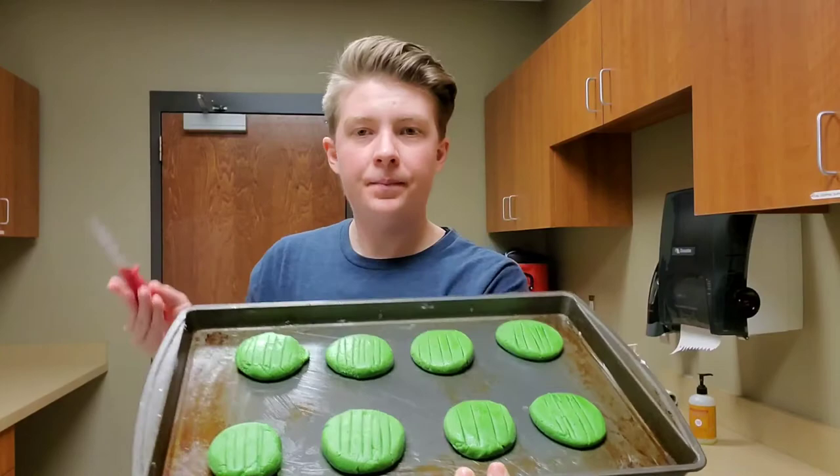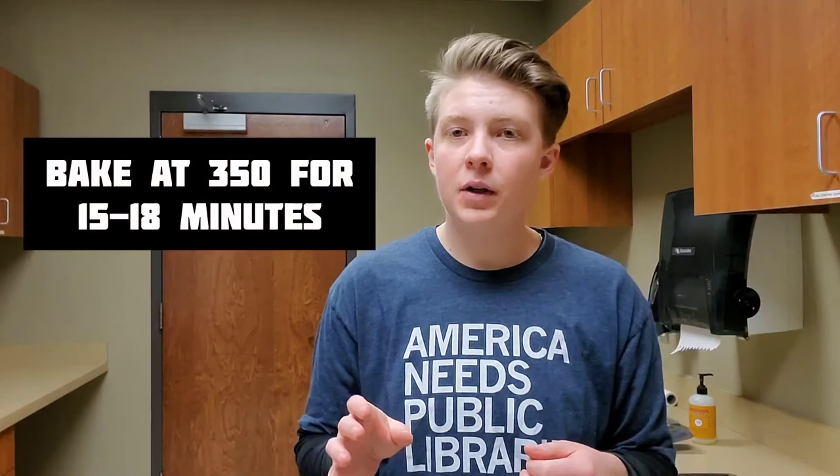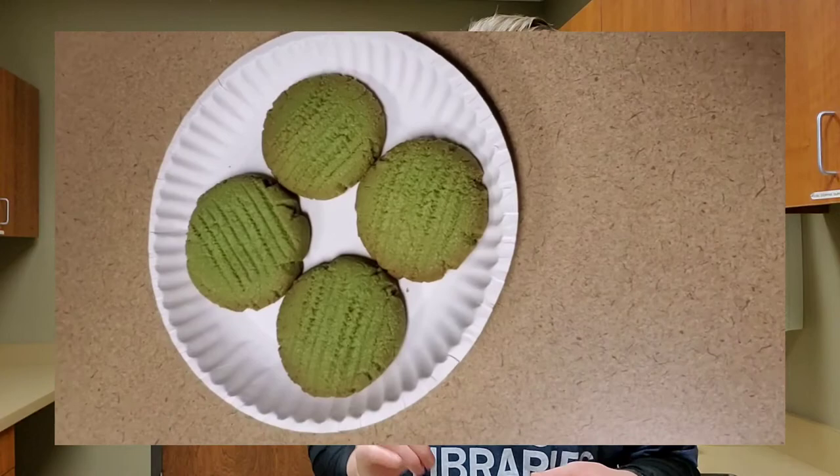Just straight parallel lines so that when it cooks, it'll look a little bit more like a wood grain texture. Repeat that until they've all got lines. Then they go into the oven at 350 degrees for 15 to 18 minutes until they've got a bit of browning around the edge. Once you do that, they'll look something like this — some nice green peanut butter cookie doors that are absolutely delicious and still soft, with a little bit of browning around the edge.